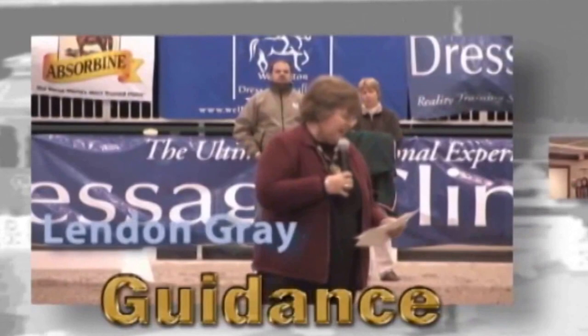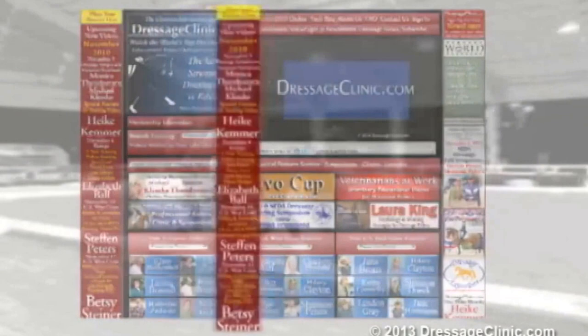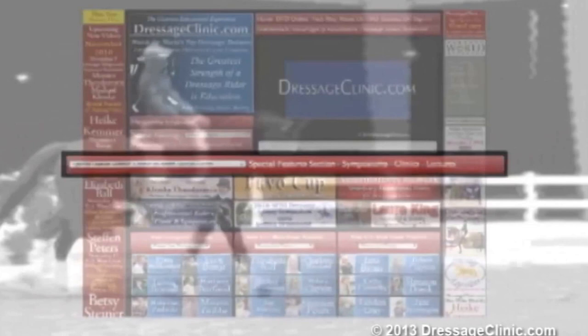DressageClinic.com is an educational website that allows you to enter the world of dressage training through videos of top-seeded international dressage trainers, riders, and lecturers. Experience the mastery of some of the world's top trainers from the privacy of your own virtual ringside seat as they guide you through all facets of dressage discipline, sharing their valuable insights and instructions. The upcoming new videos section is updated each month. The special features section gives you easy access to training videos currently available online, while the search training section allows you to find videos based on a wide variety of categories.